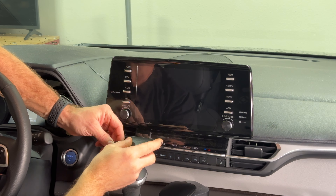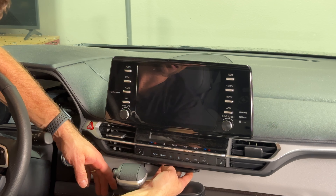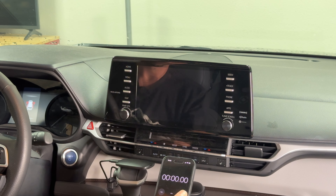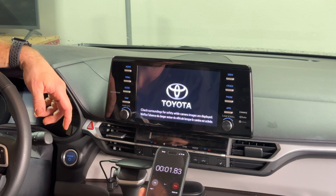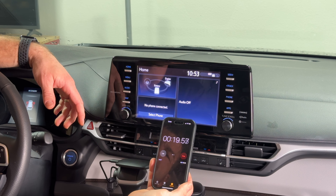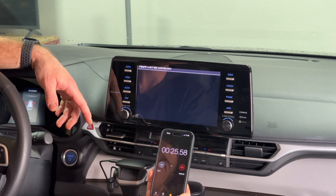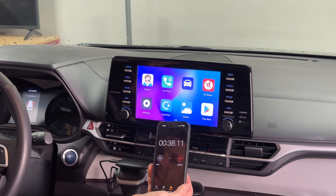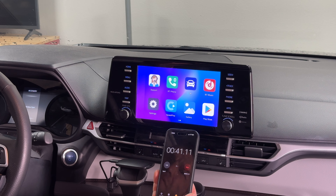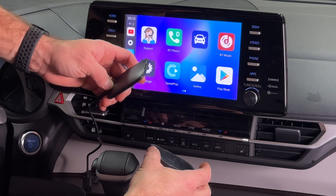Now plugging in the Magic Box Mini. It's impressively small — you could glue it somewhere out of sight. Timing it: at 18 seconds the OEM home screen loads; at 28 seconds we're waiting for the Android logo; at 40 seconds we're at the home screen. So the speed of this box and the second box are about the same.